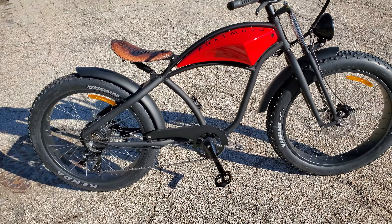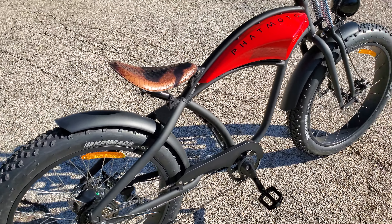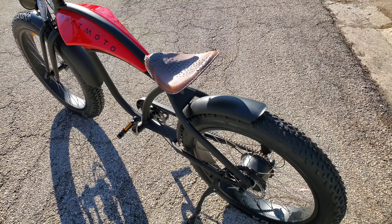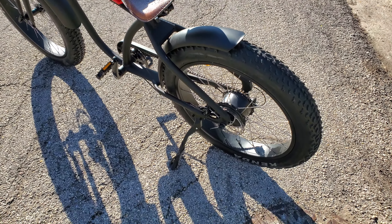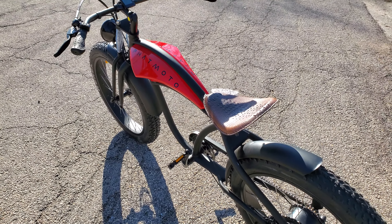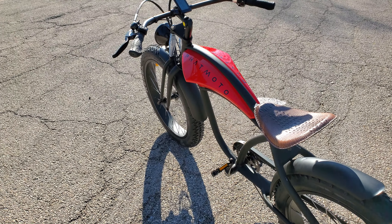We never did expect it to be a rocket ship or anything, but yeah, it gets to 26. It's easy to get to 26. I think I'm in the top gear right now, and I can barely keep up with it to pedal it any faster. So there she is.